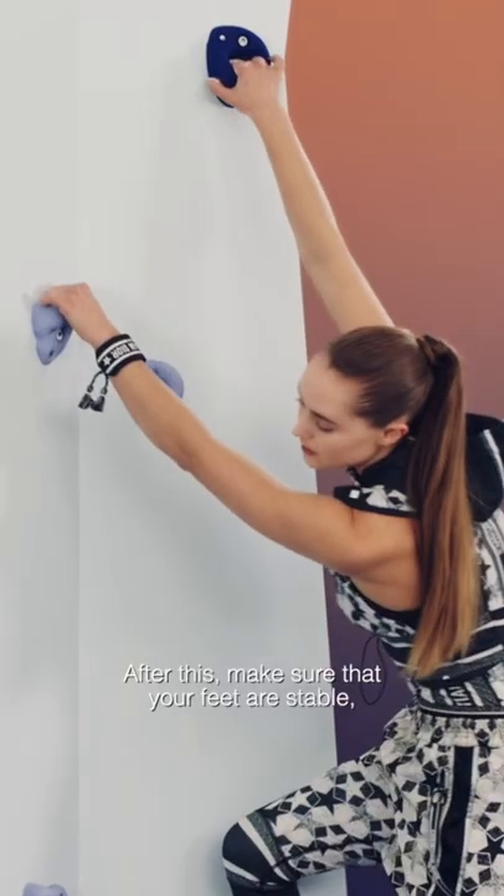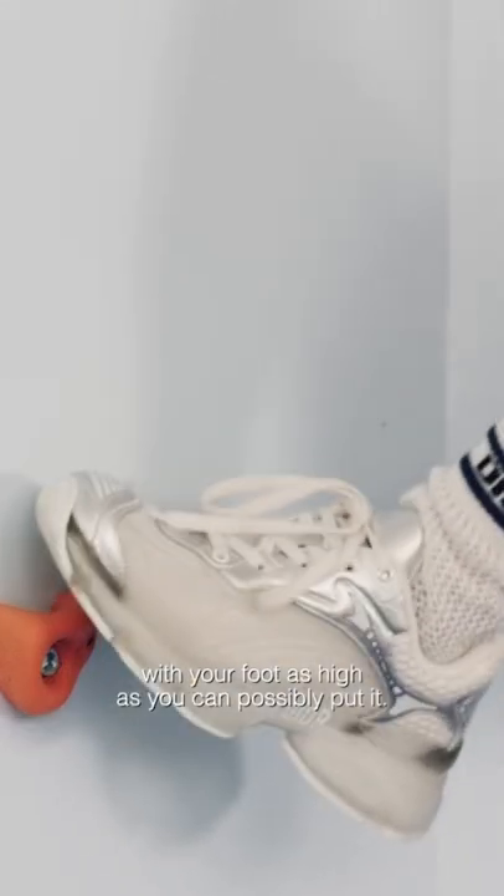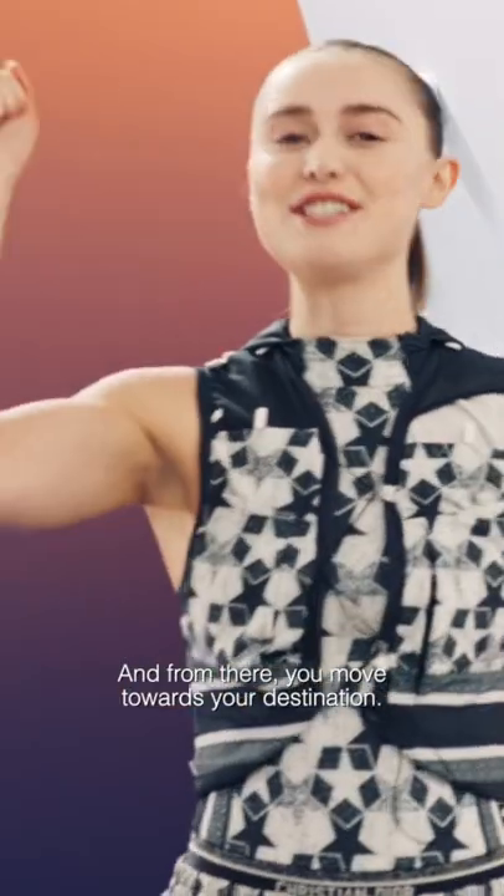After this, make sure that your feet are stable with your foot as high as you can possibly put it. And from there, you move towards your destination.